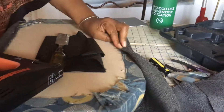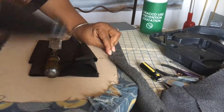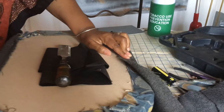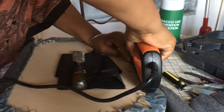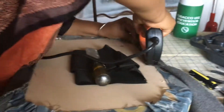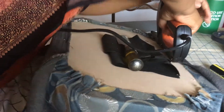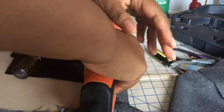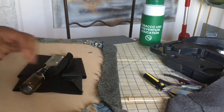Now I am pulling the opposite side as tightly as I can. You want to make sure it is nice and snug and I am stapling that. With an electric staple gun it should make it much easier to staple, but still sometimes you have to put a little pressure on it, as you can see that I am doing here.